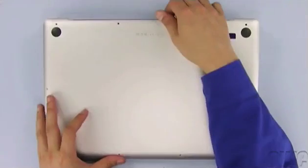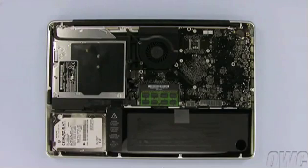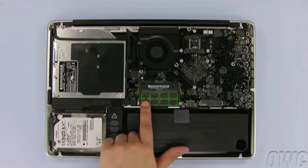Starting near the hinge edge, simply lift up on the bottom cover and set it aside. You should be able to see the memory located near the center area of the computer.